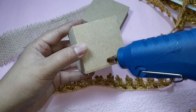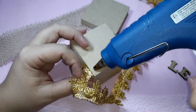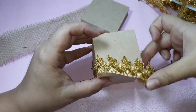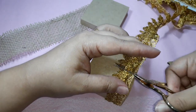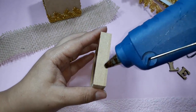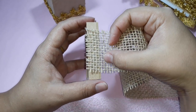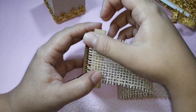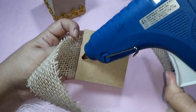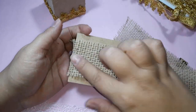Now I will use a small MDF box. I start by passing glue on the base of the box and position a golden aviament on top. At the end, I cut the excess, pass glue and position the aviament. On the lid, I cut a strip of jute, pass glue, position the strip in place, press to fix it well, pass glue on top of the lid, position the jute and press.